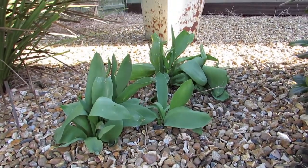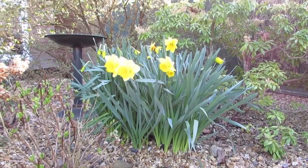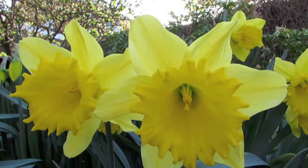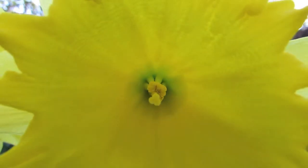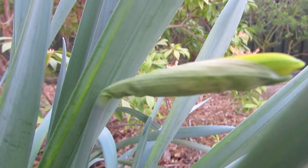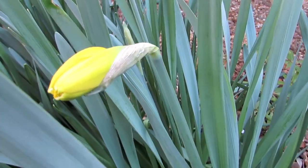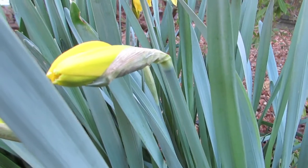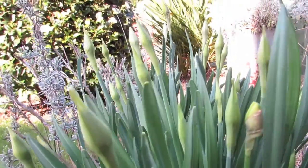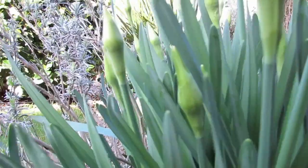The tulips here are nearly ready to come out, but the daffodils are in full flower in some places in the garden — in the sunny spots. Some of them are still waiting to come out in the darker areas.